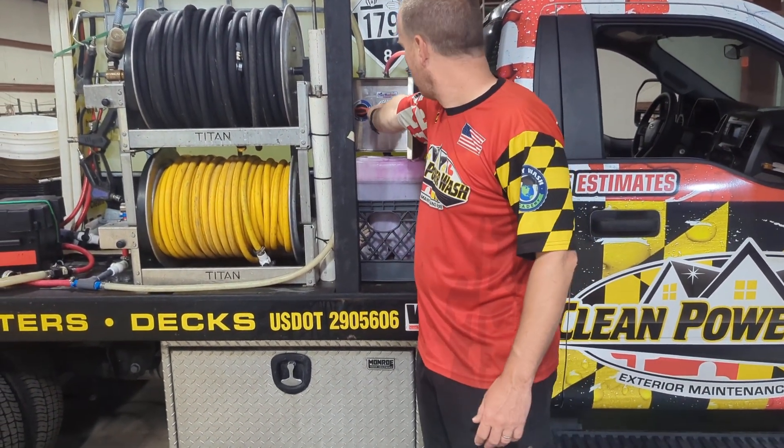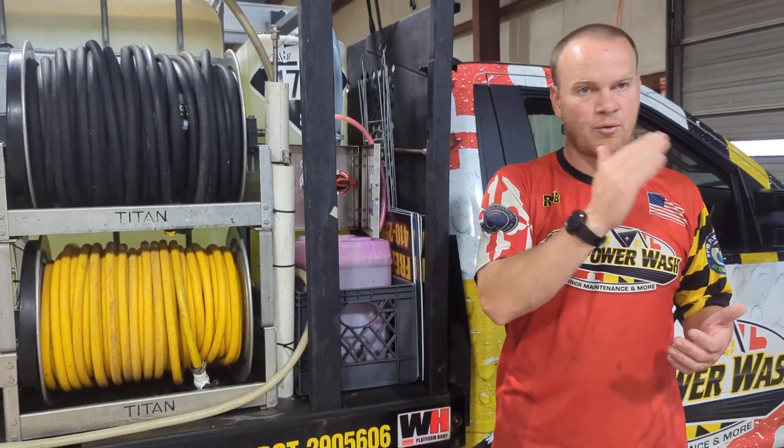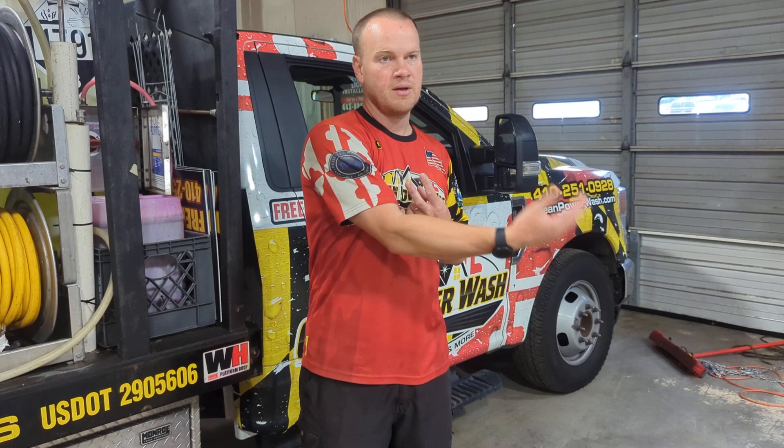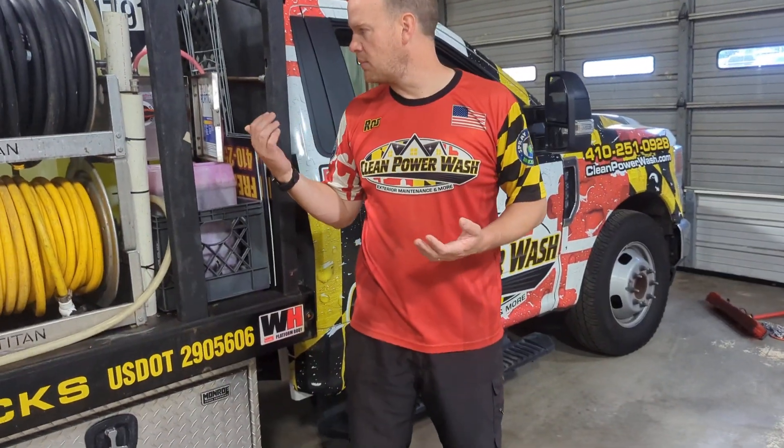Our soap — we changed our soap here. The bleach is an actual percentage of your mixture. The soap is just a ratio of what we're putting in there. So it's not 2% bleach, 2% soap, 96% water — no. It's a 2% bleach solution. What we get is basically 12.5% bleach, and we're cutting that down to between a 10%-15% mixture of bleach to water.